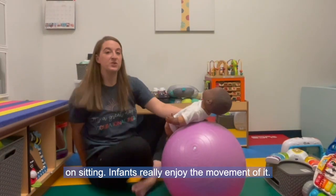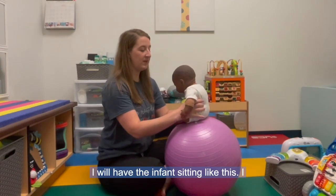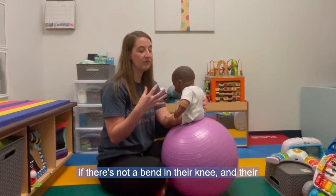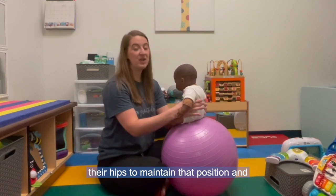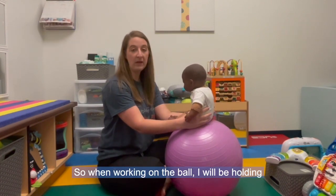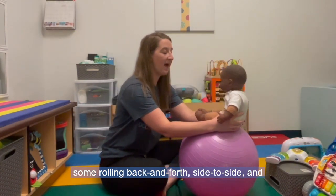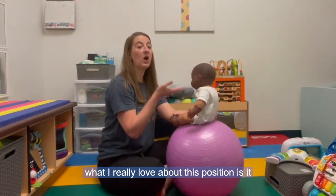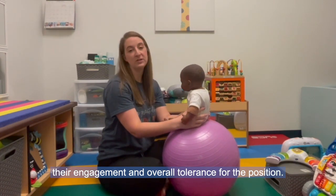Finally, I love to work on sitting on the ball — it's a very dynamic way to work on sitting and infants really enjoy the movement. When first working on sitting on the ball, I always make sure there's a little bend in their knees. That's really important because if their legs are straight out, they're using their hips to maintain the position rather than their core, and we really want to be firing and building that core. I hold the infant right around the bottom of their trunk at the pelvis, and you can even work on some rolling back and forth and side to side. I also love that this position brings the infant up to eye level with you, which can really help with their engagement and overall tolerance for the position.